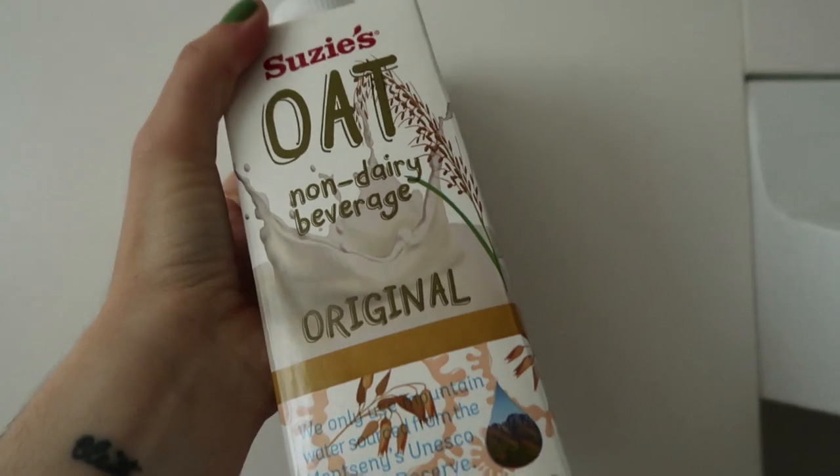Let me show you the battlefield that is now my face — strawberry fields. Honestly, this has not happened to me in years. I'm just making some oatmeal.